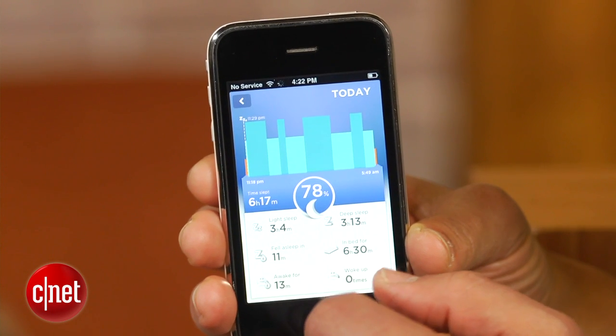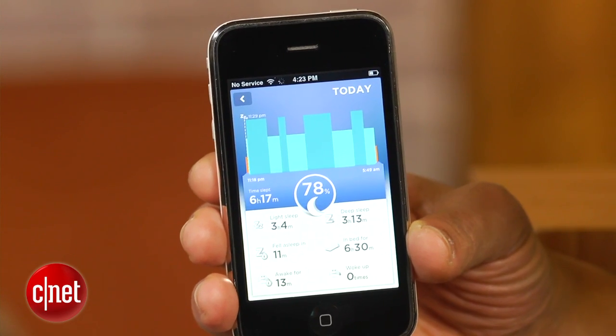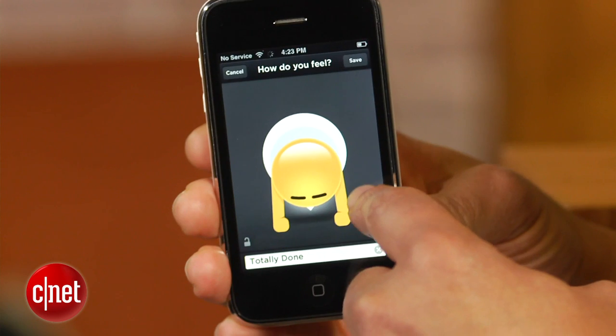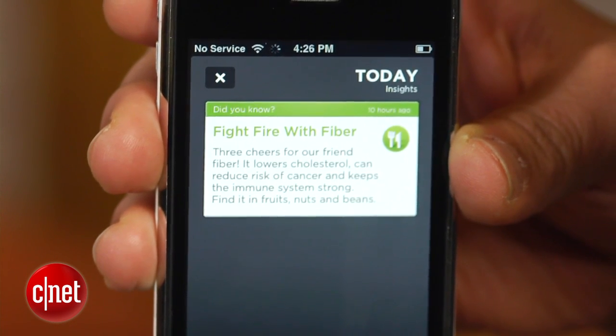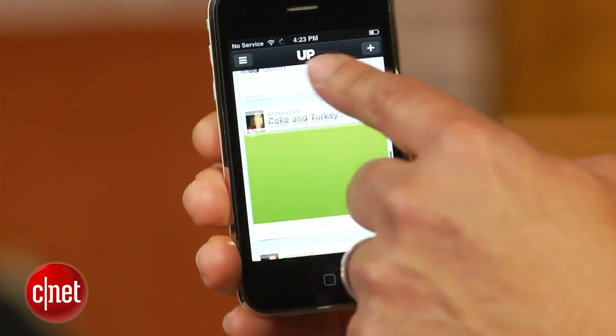For instance, you can see I got 78% of the eight hours of sleep the Up recommends — that's not so good. The app also lets you log meals, your current mood, plus share your status with other friends using Up through a social feed. There are tips too, which Jawbone calls insights, plus a host of other nice features the Up can tackle as well, such as power naps and silent alarms.